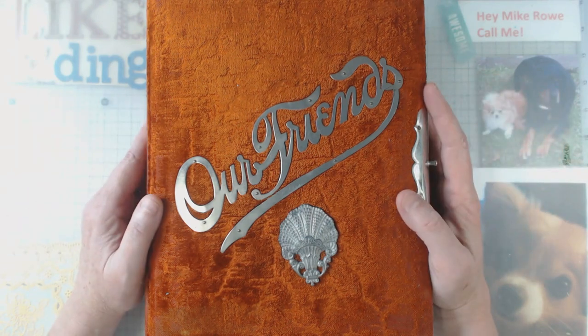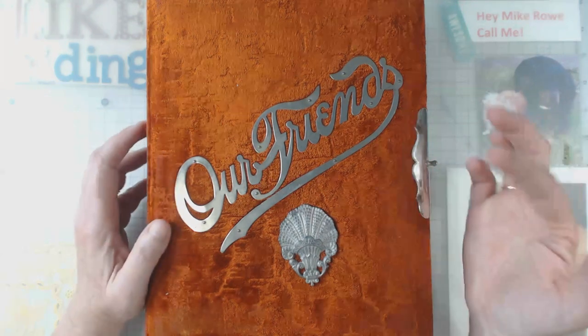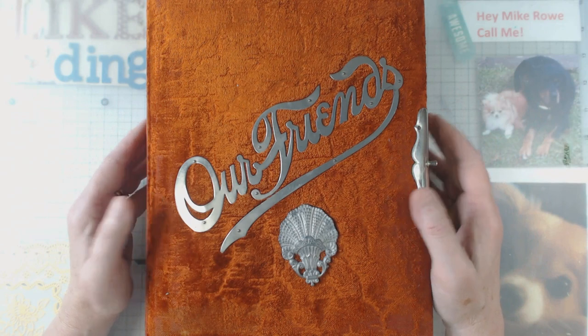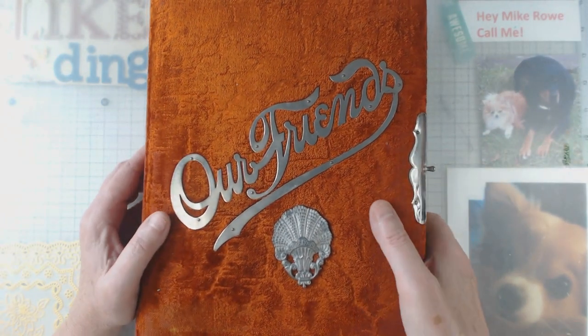Hey everyone, it's Elaine and welcome back to my channel. Today I want to show you the Vintage Album. I had told you about it a couple weeks ago in one of my videos where I had borrowed three from a friend named Debbie. I want to show you inside of this mermaid themed one, but before I do that I want to show you ones that I have purchased and what they look like when you first get them.